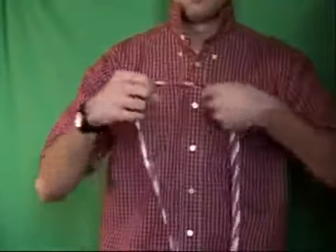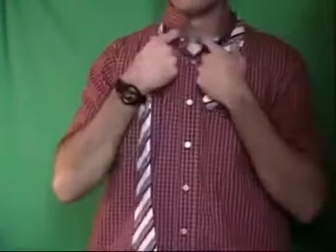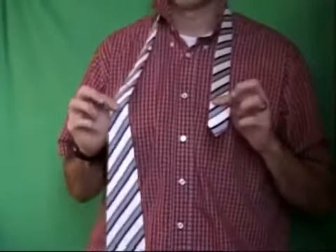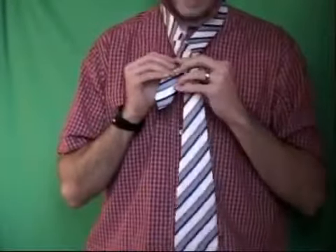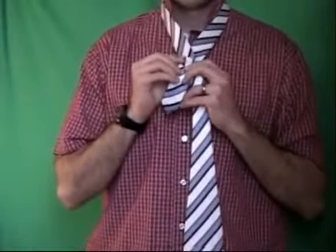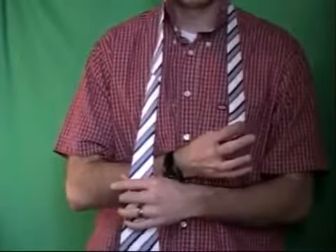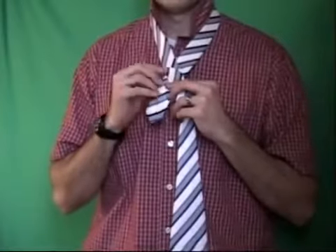The first step is to take your collar up and put the tie around your neck. I keep the long end in my right hand because I'm right-handed, and the short end in my left hand. The first step is to cross them over. Every tie is different, but you want about a half a foot on the short end, and you can adjust depending on the size of your neck.